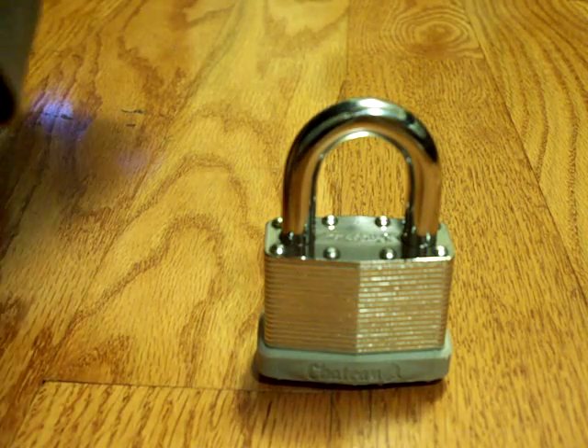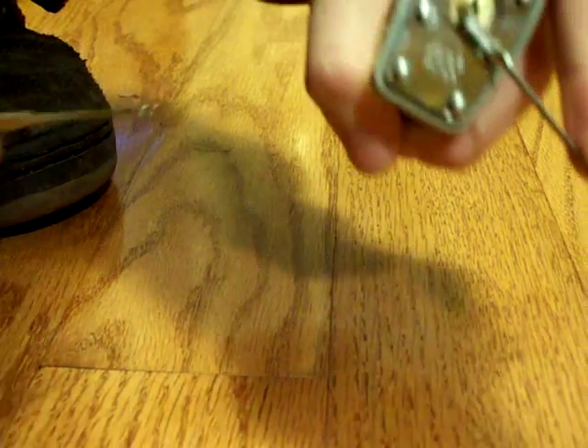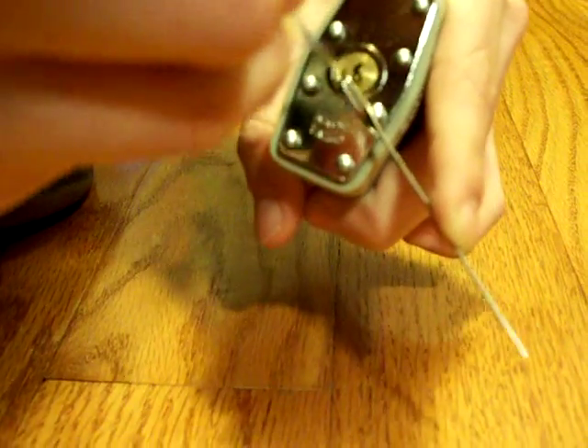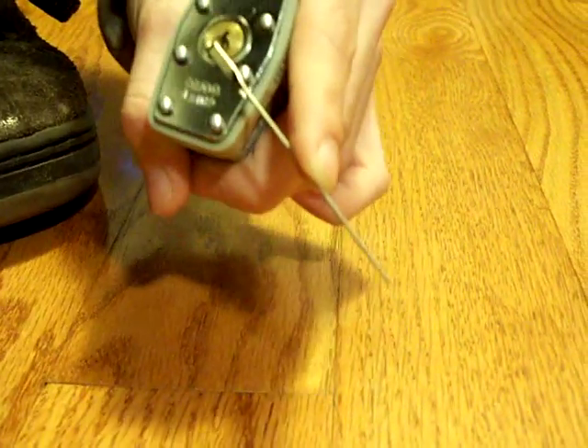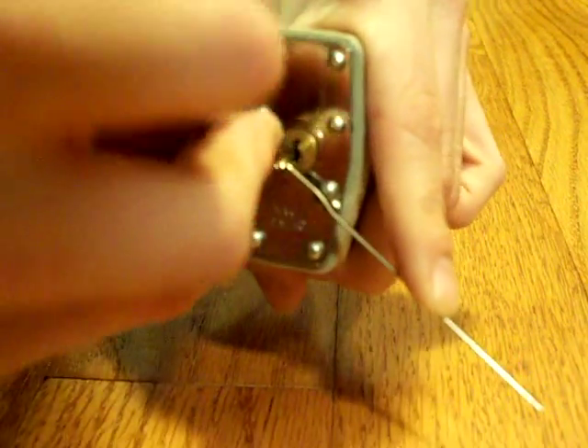I've gotten better, so maybe I can get it pretty fast. Alright, here's the tension wrench in there — see, it already started to bind. I'm going to get it in there and hope it stays. There we go, sorry that's off camera. Alright, just kind of rake it, try to get it into somewhat of a false set.